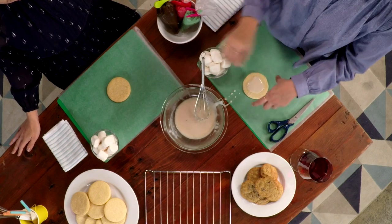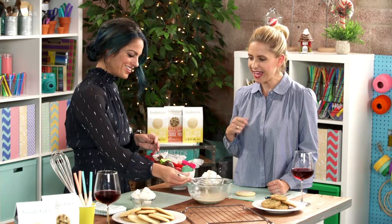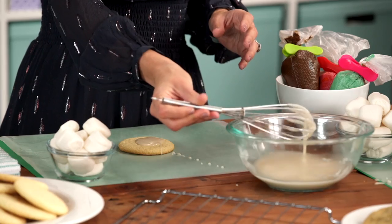And then what you want to do while it's hot is let it just start to drip. So you just want to put it on your snowman. Do a little more than that — give it a big ol' glop. Get messy — that's the whole fun. You want to use your hands, and since it's hot it'll start to drip and melt.